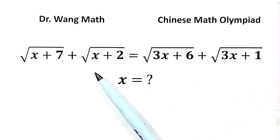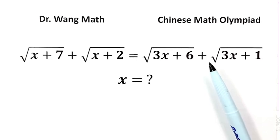Generally, for equations of this type, our first instinct might be to square both sides. However, with two square roots on each side, if we start squaring, not only will we end up having to do it several times, but we also end up with a quartic equation where the highest power is 4. And that can get pretty messy and complicated.